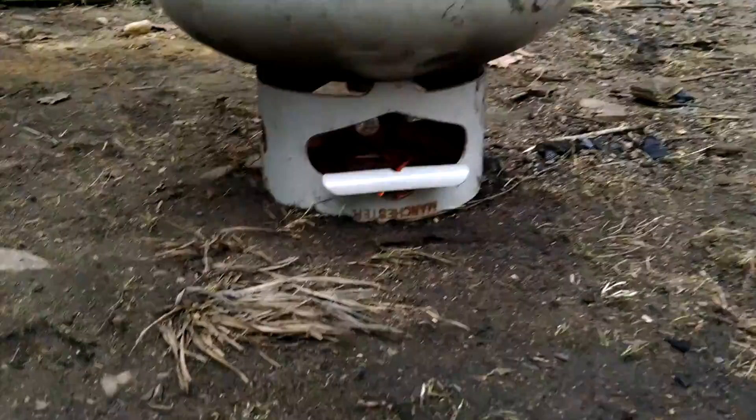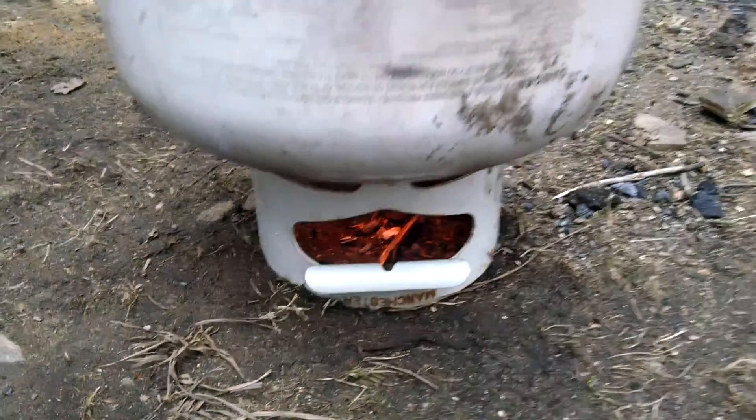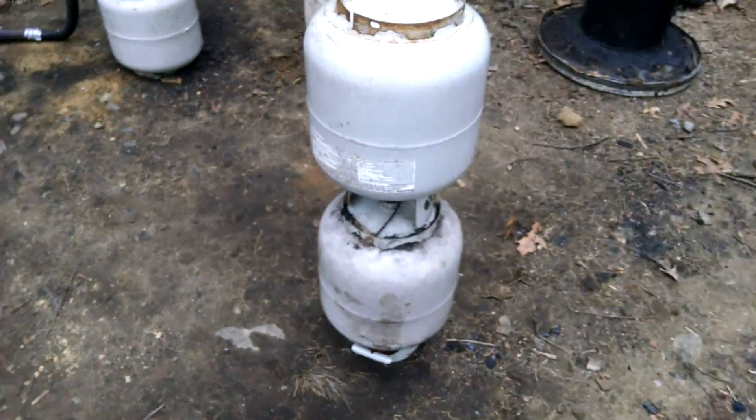You see the orange glow in the bottom. There's a three-quarter inch hole in the propane tank, so the air is being drawn through there, gasifying the charcoal.